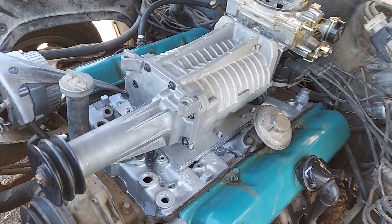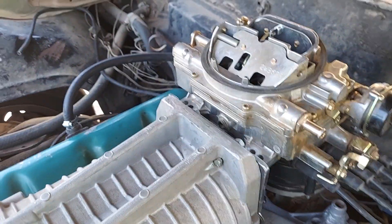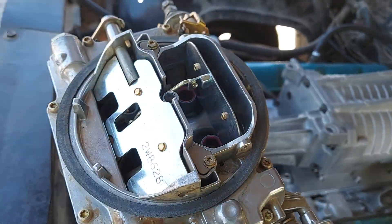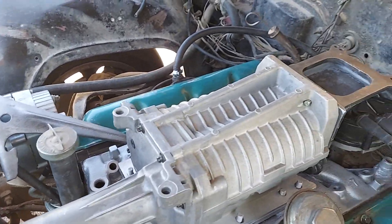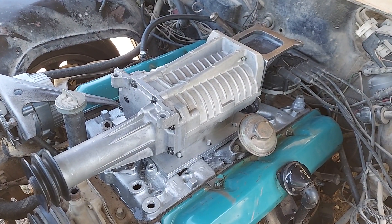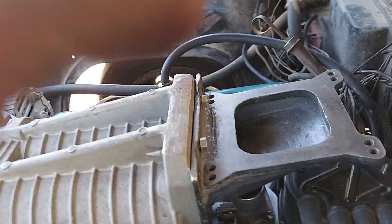I'm going to go ahead and run this carburetor because it ran pretty good. Edelbrock carburetors are very hard to boost reference, and I'll talk about that in case you're interested — boost referencing your carburetor is actually pretty important to make sure it doesn't run lean. Running lean on a supercharged engine can blow your engine. Here's the plenum I made.